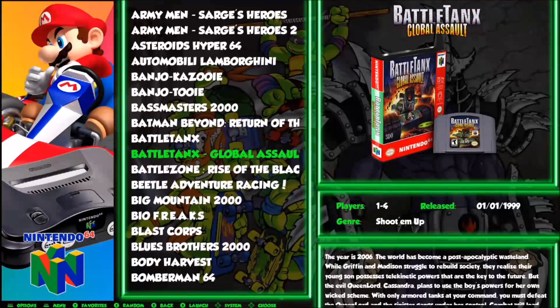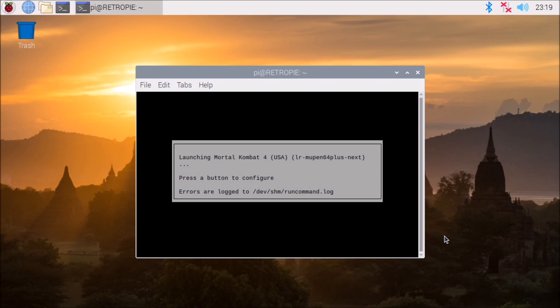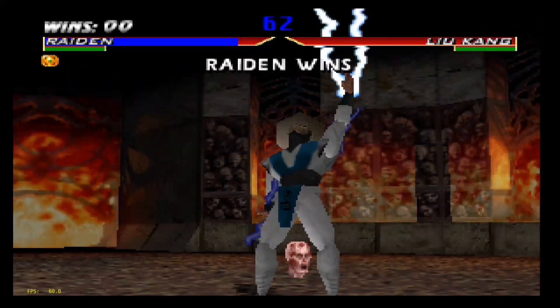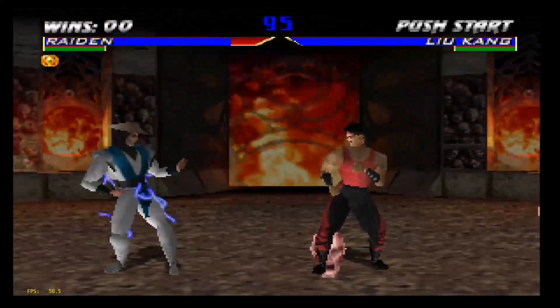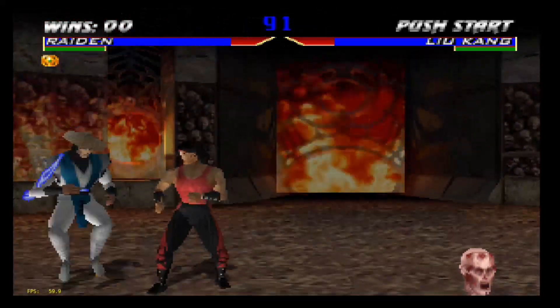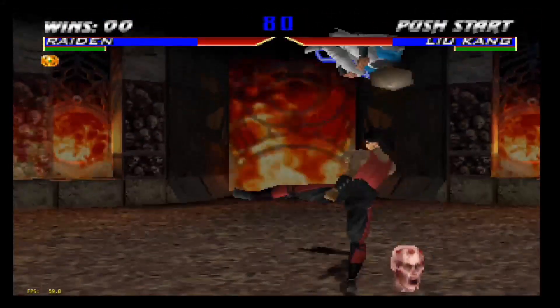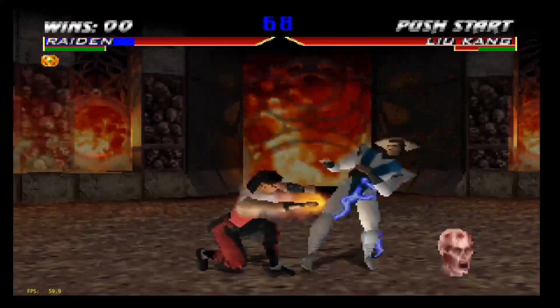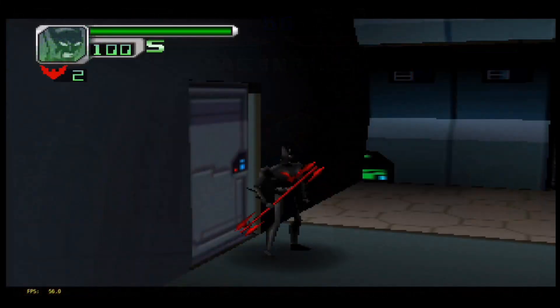Now let's test out some Nintendo 64 and we'll start with Mortal Kombat 4 using the Mupen64Plus emulator. Out of all the emulation testing today, I think I'm most impressed with the Nintendo 64 performance — that's where we're seeing the biggest jump in games and compatibility. There are some sound issues with a lot of these games, but as far as frames per second goes it's running pretty smooth and many games are running close to full speed. Most N64 games ran at 30 fps natively, with a few at 60 fps. Most of the games I tested are in a playable state, though a few are not — GoldenEye didn't load at all.